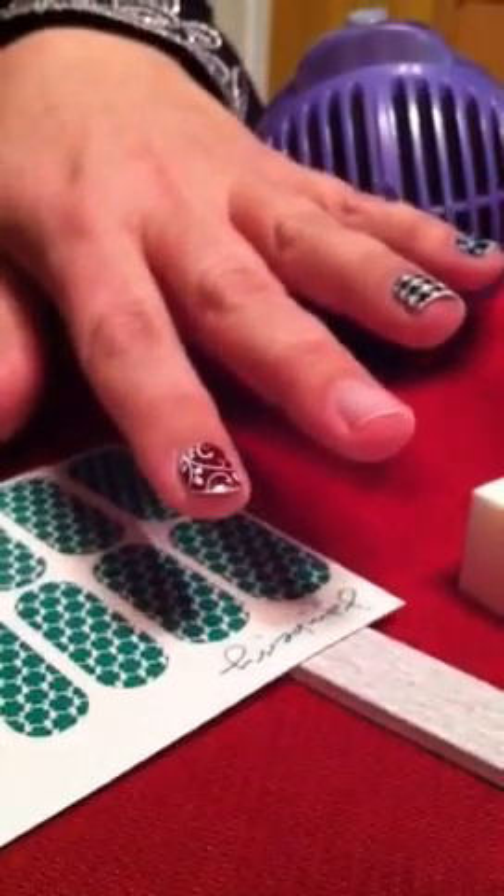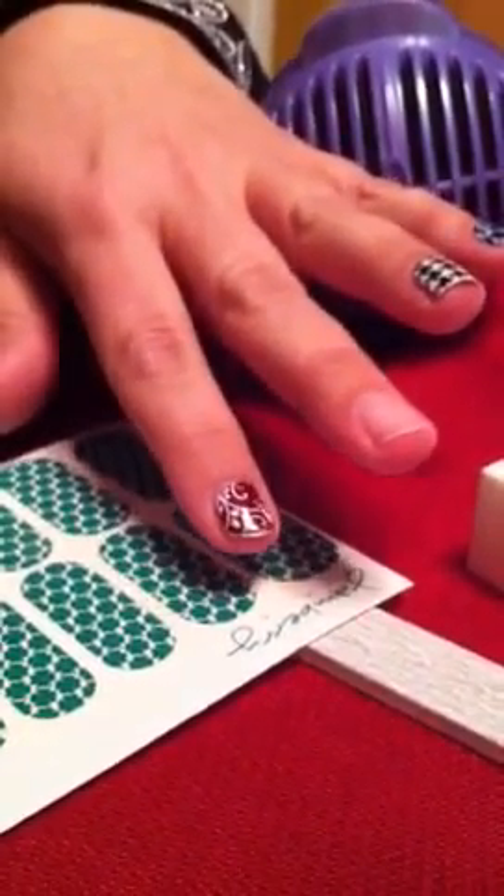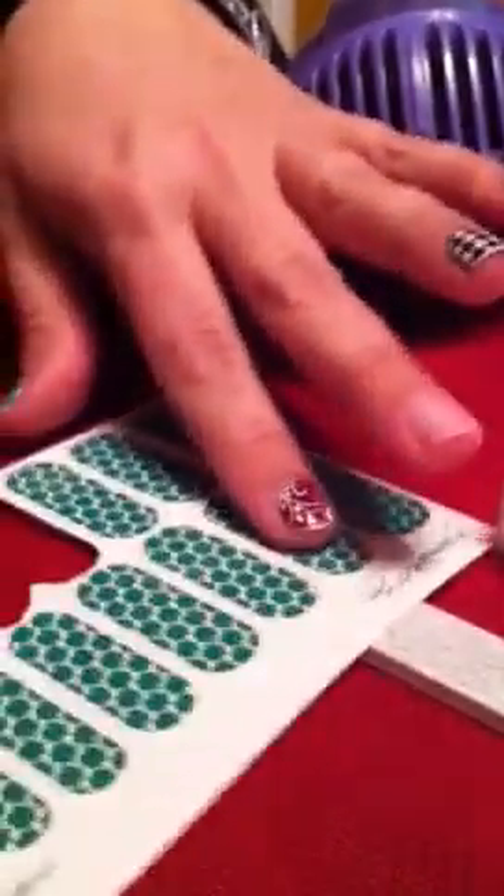I'm going to show you how to put on a Jamberry nail. First, I'm going to show you what you need. You have alcohol, nail polish remover, buffer, and nail file.